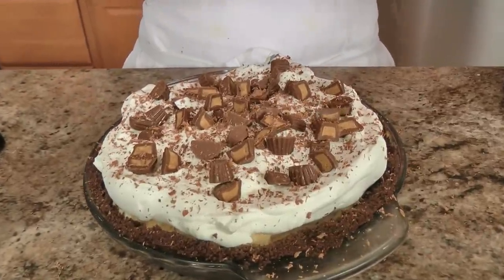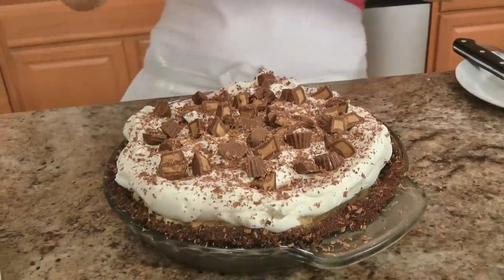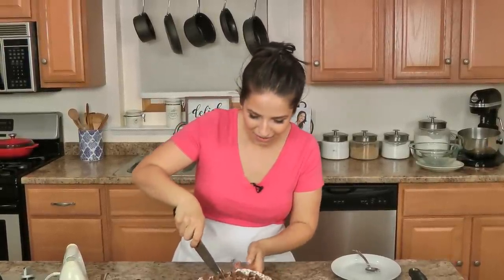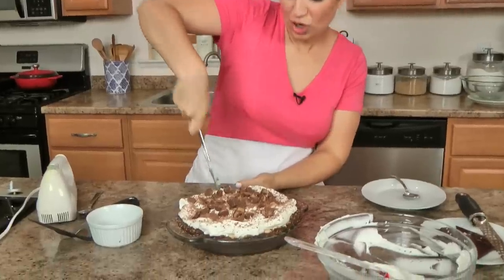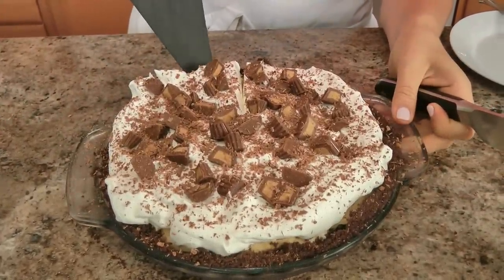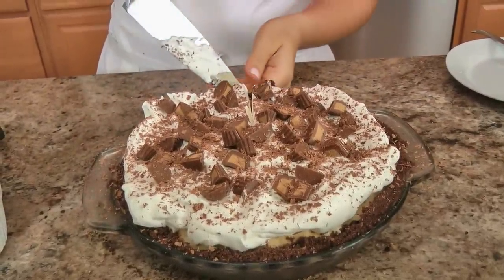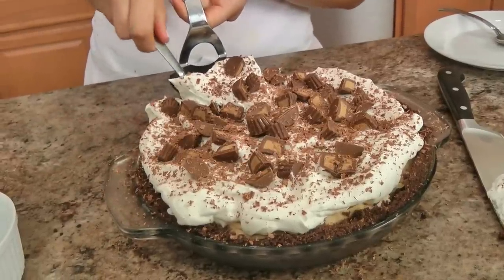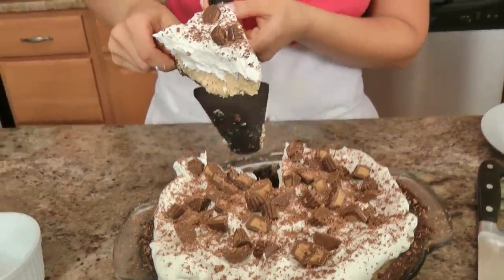You bring this to somebody's house, they applaud you, they love you. You make this for a birthday party, you'll be their favorite aunt. Now, admittedly, getting the first slice out of a pie is always hard — and it's really hard when a pie is this tall and the base is quite crumbly. Don't let that intimidate you. Just know the first slice is not going to be perfect. I'm going to loosen up the sides a little bit — bear with me — the first slice is always a tricky one, but it's a job I'm willing to do. I'm willing to make the sacrifice of having the first slice, particularly of a peanut butter chocolate pie.